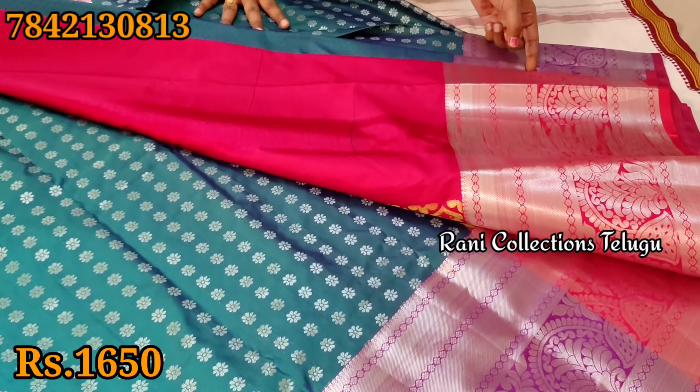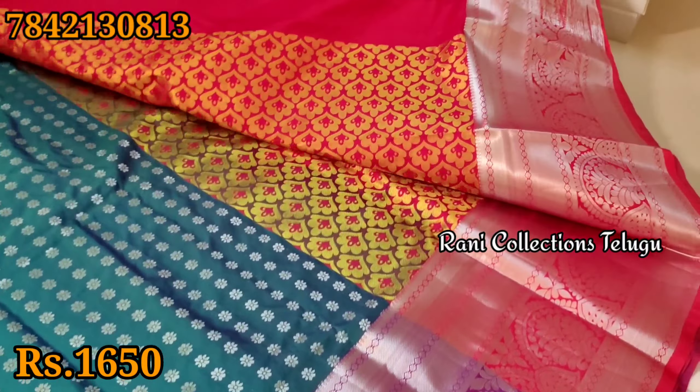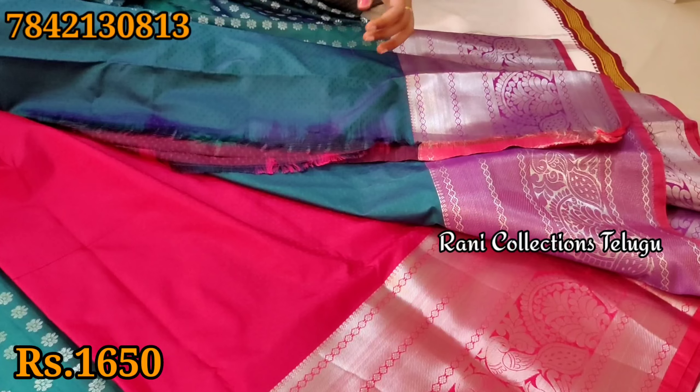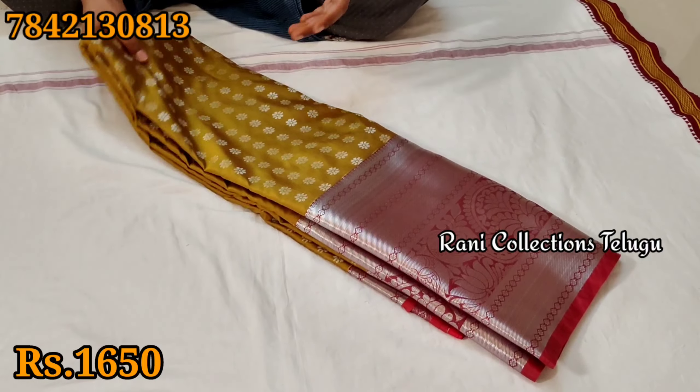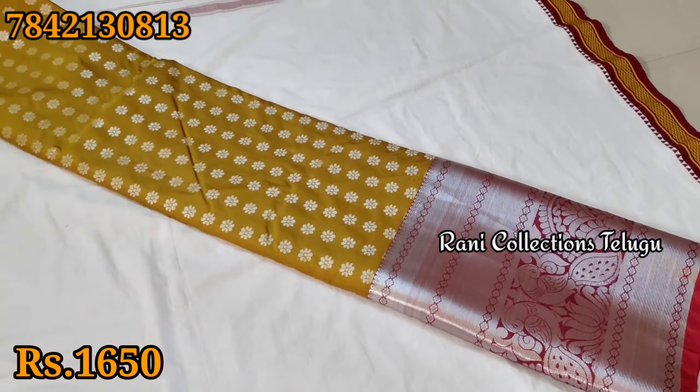Pinkish red color, pink shade. Green blouse. This is a very good one.